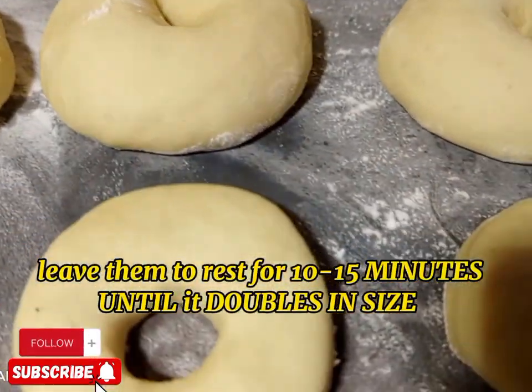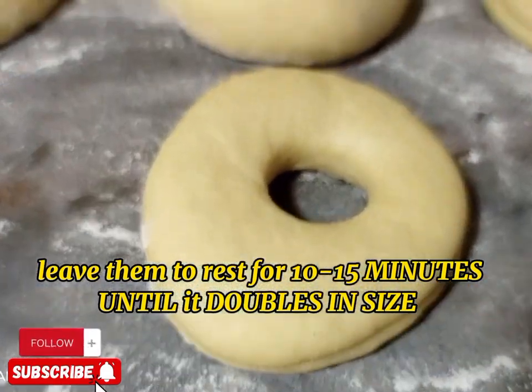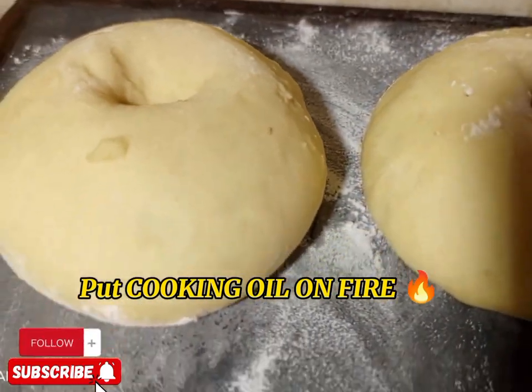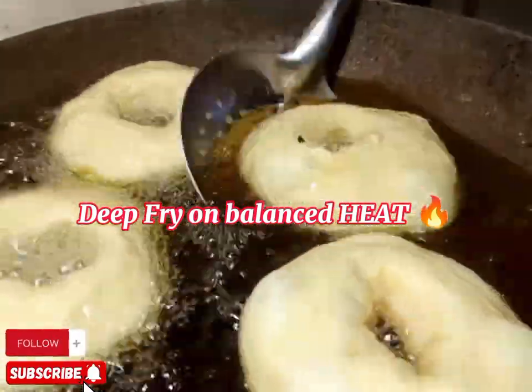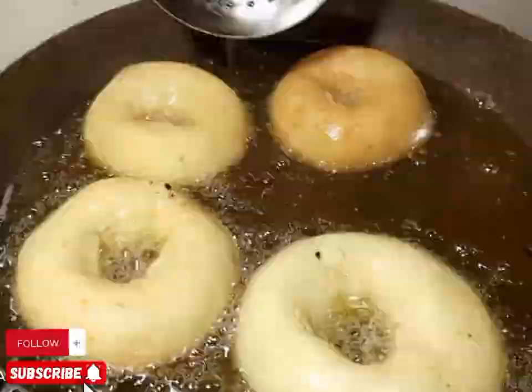No matter which part of the country you're in. So rest the donuts for 10 to 15 minutes until you see them double in size, or until you see the proof. Then you're going to put your cooking oil on fire. Make sure the oil is not too hot and not too cool.